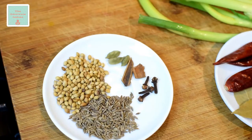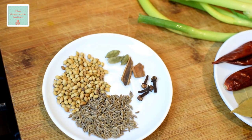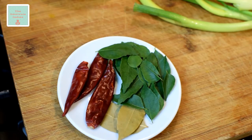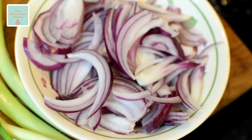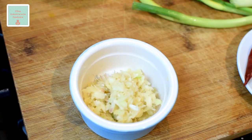We will need 1 tablespoon each of cumin and coriander seeds, 3 green cardamoms, 2 sticks of cinnamon, 4 cloves, 3 dried red chillies, 2 bay leaves, some fresh curry leaves, and one finely chopped medium red onion.